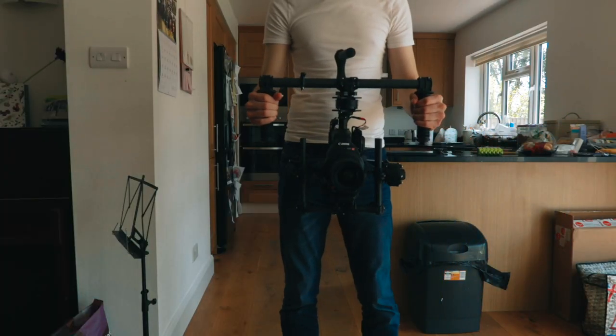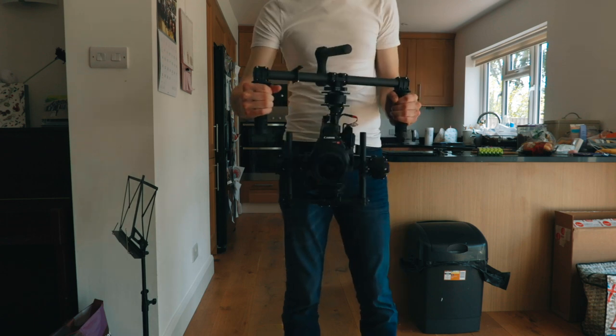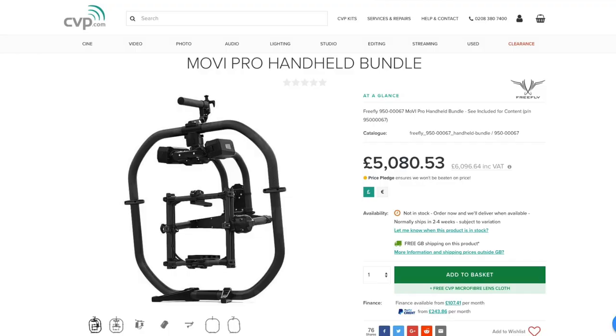And there you go. You now have a C100 Mark II set up on a Movi M5. You can go out, get some great footage, and get some paying jobs so you can save up for a Movi Pro. If you enjoyed this video, please consider leaving a like and subscribe so as not to miss any new videos. See you later.